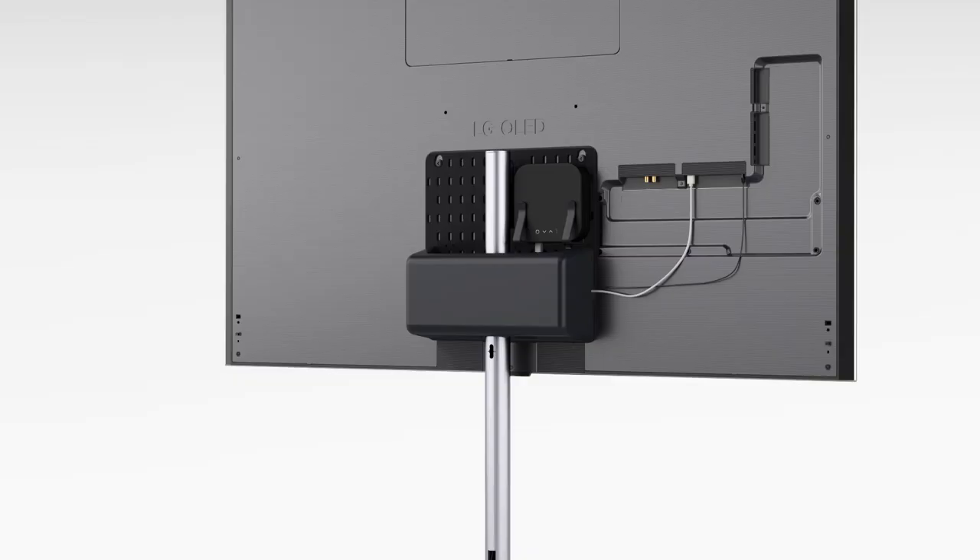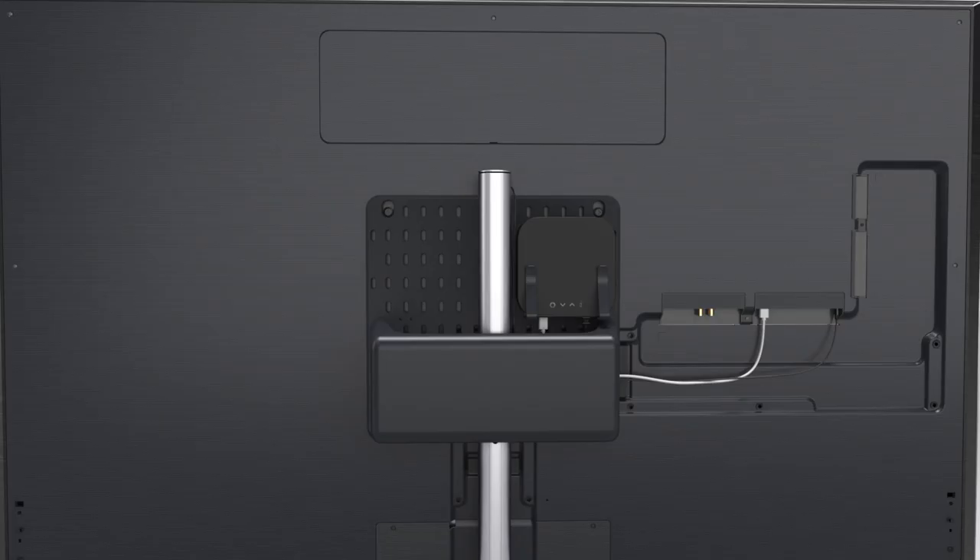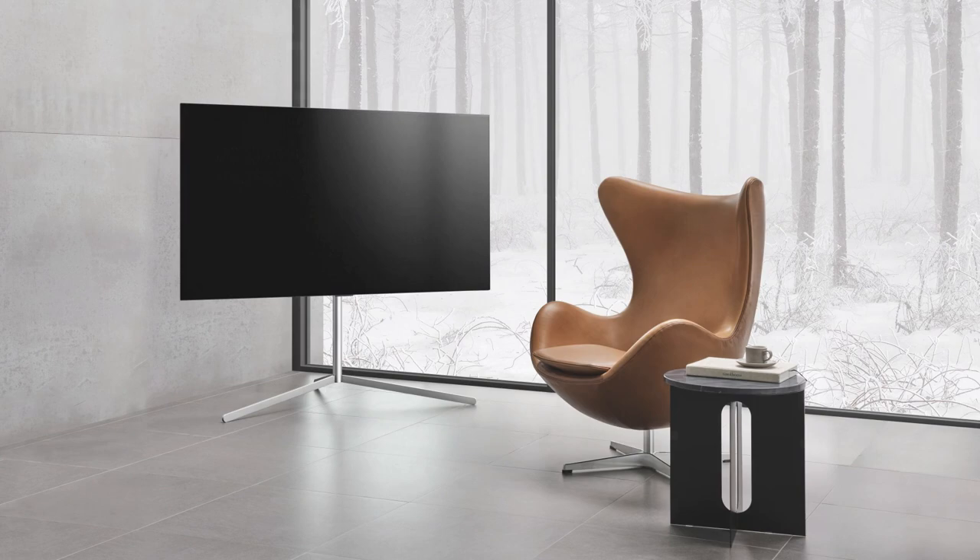It has a three-step height adjustment that allows you to position the TV as you wish. Gallery Stand transforms your TV into a work of art.